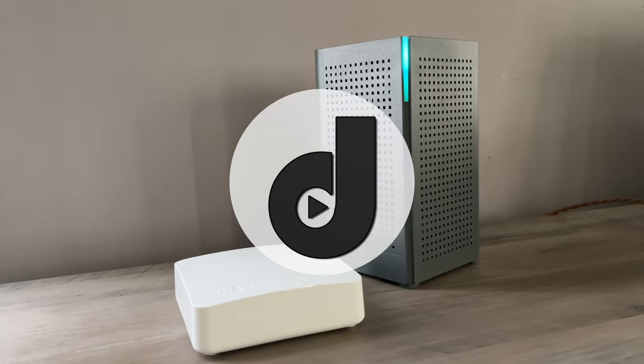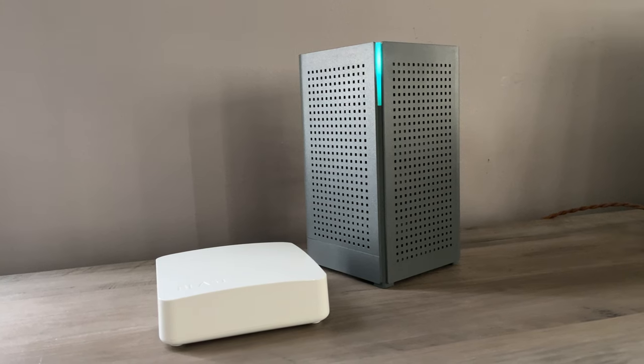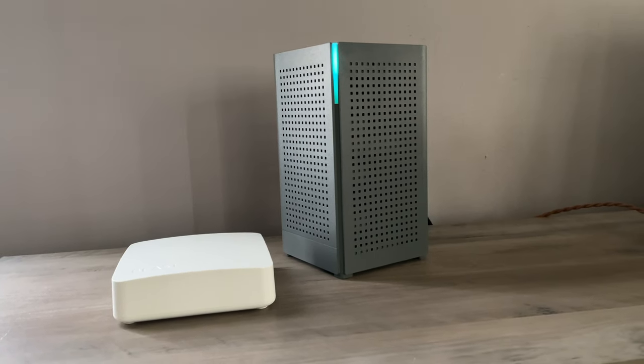Hey everyone, my name is Aaron and this is Dad.0. Today we're going to be taking a look at a mesh routing system. This is from a company called Kallax and it is their Gigaspire Blast U6 and U4 mesh routing system.